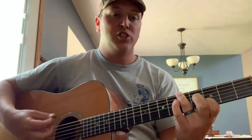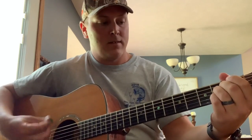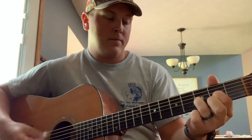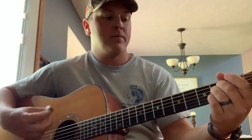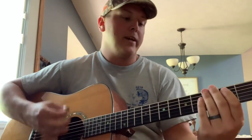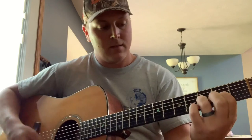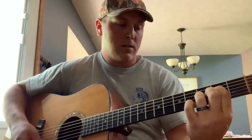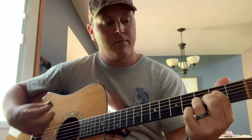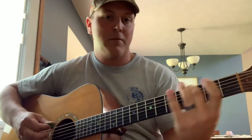There's that D chord. G back to D. Back to A. D. G back to D. Back to A. Back to D. And that's it. Now I'll go ahead and run through the part with a little lead lick in there and show you guys how to play it.